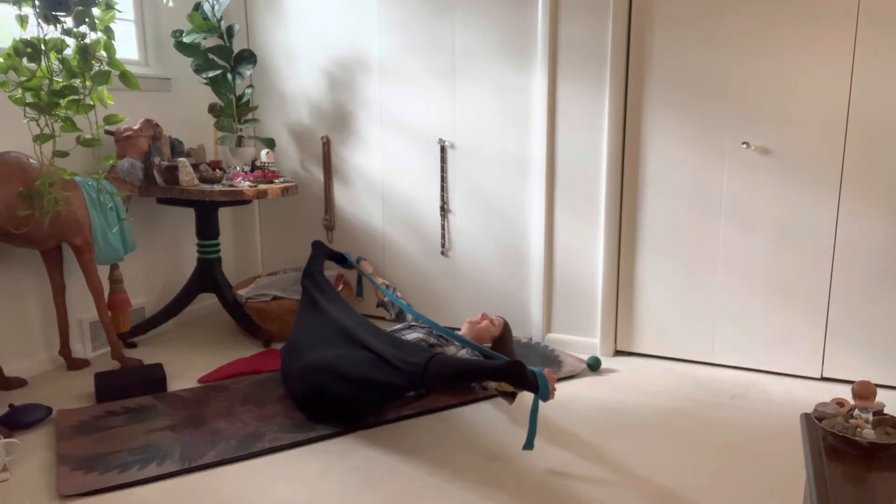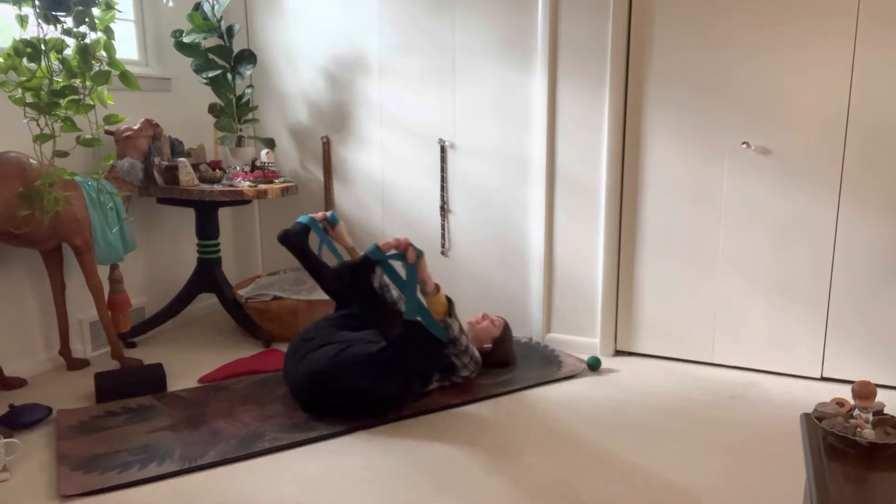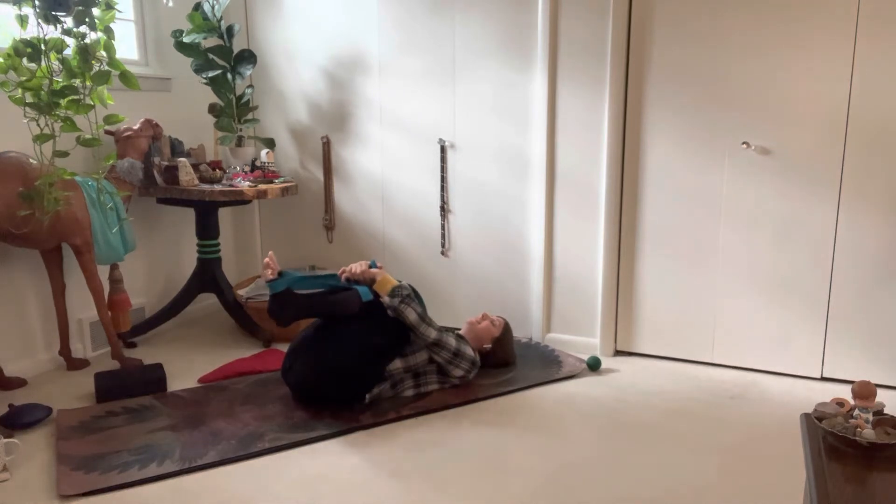My legs and my hips just feel wonderful in this posture. It really helps to support the flexibility within the body. Slowly hug your knees into your chest and return to rocking side to side.